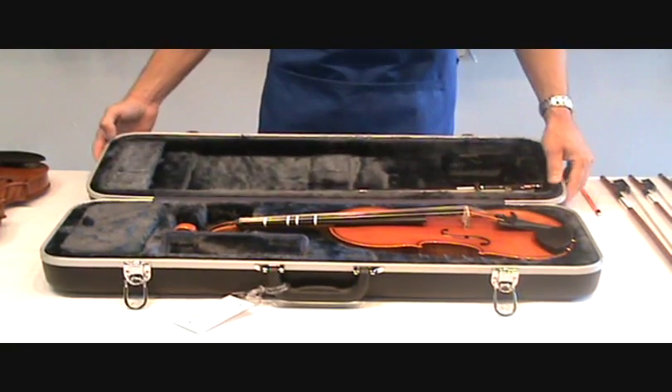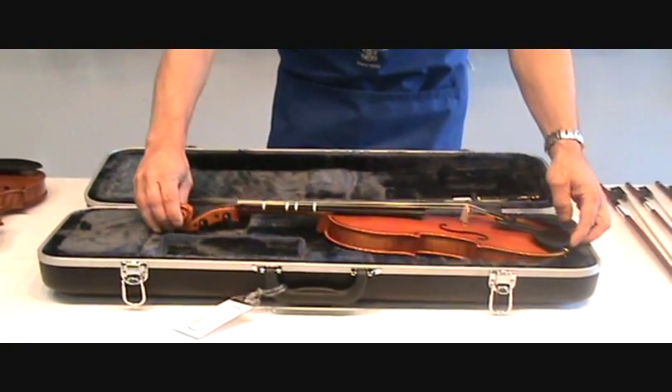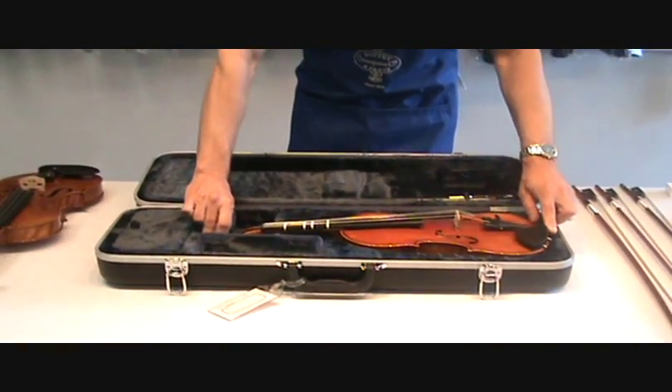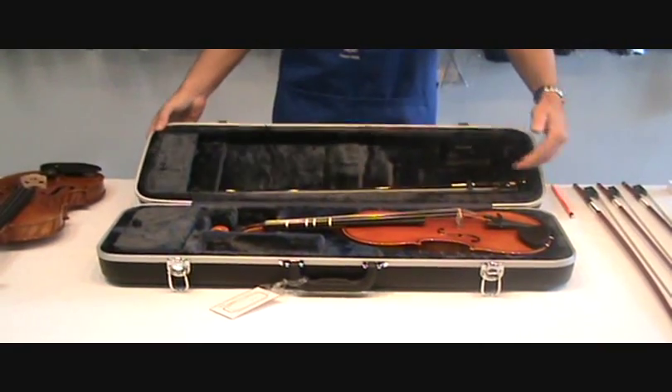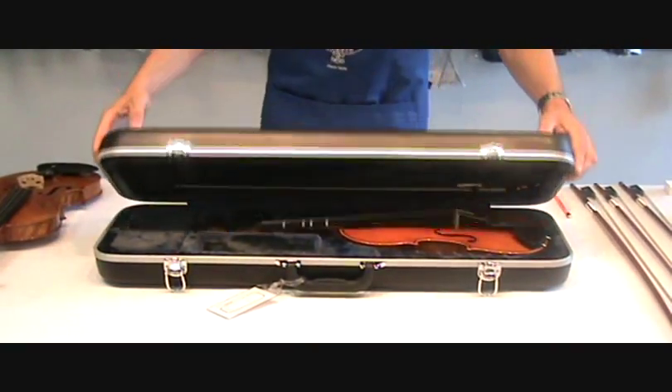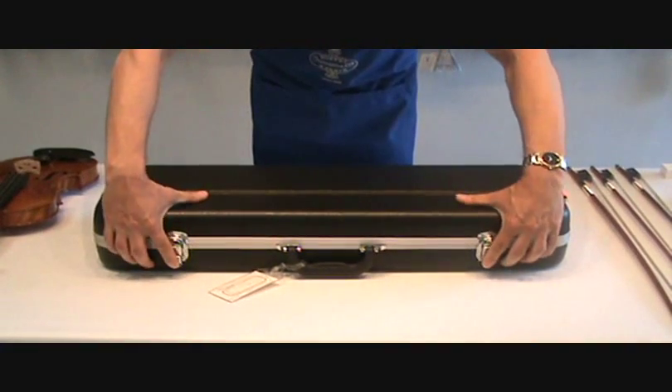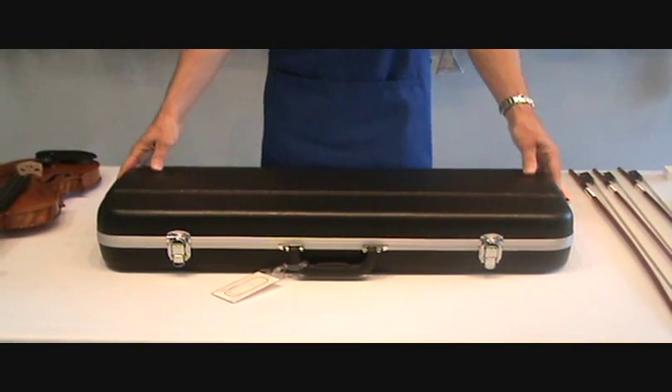Now it's in the locked position. Your instrument just lifts out of the case and of course goes back the same way. Make sure it's in all the way, your bow is locked, you close your case, lock your latches — and now you know how to open and close your case.